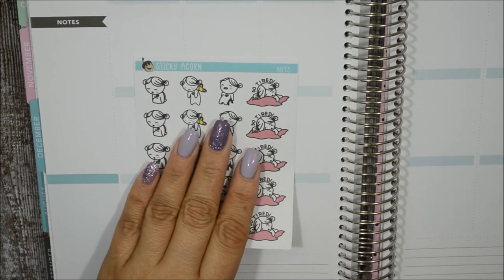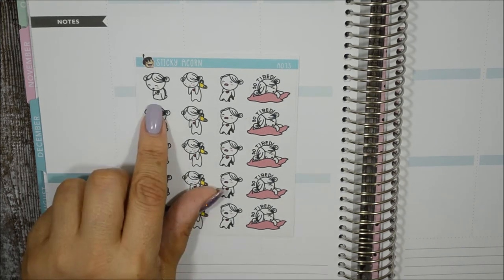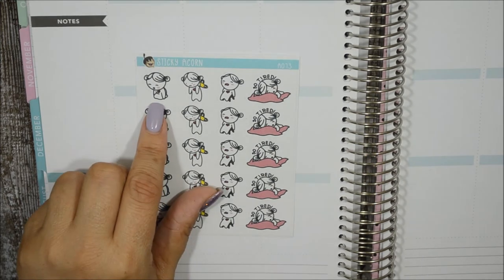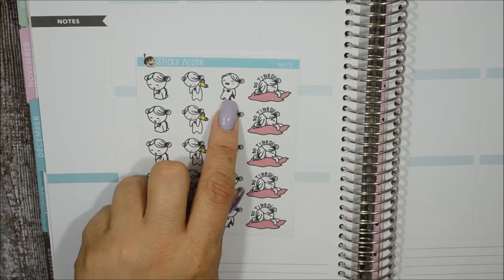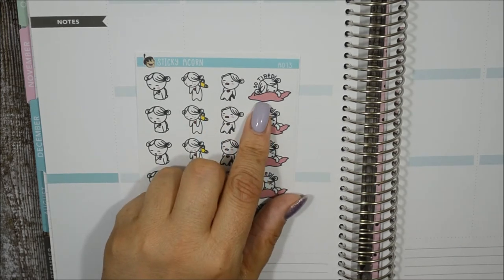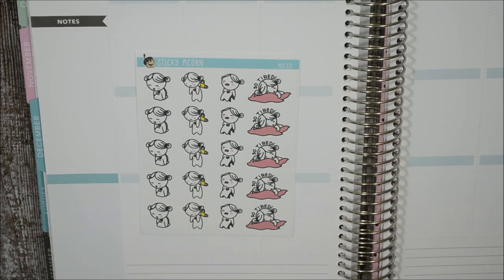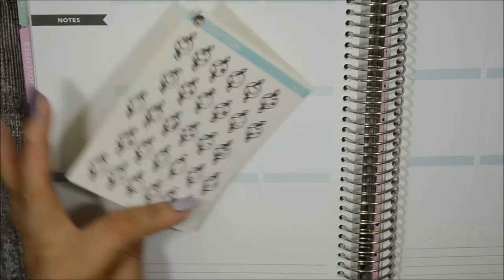The next one is called 'So Tired' — this is me on a weekly basis. One where she's so pooped she falls to her knees, one that needs to be wound up in the back to continue her day, one sitting down like 'this day is awful,' and one on her pillow saying 'so tired' like she can't even hold her eyes open anymore. So cute.